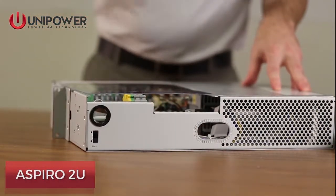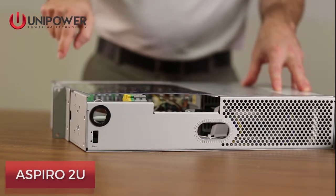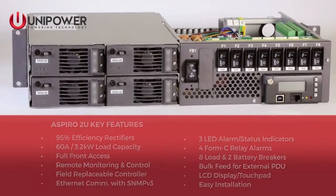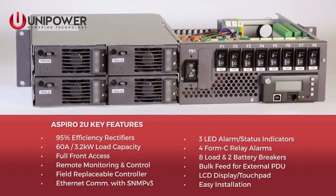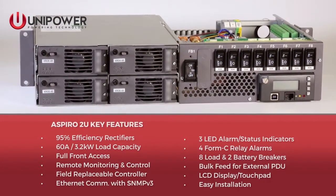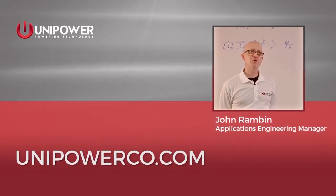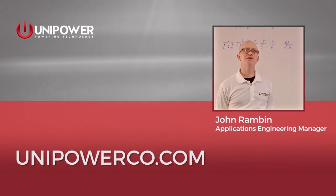Cable exits can be made through the rear of the unit, and load terminations are made right behind where the pluggable breakers terminate. That was just a quick overview. For more information, visit our website at unipowerco.com.